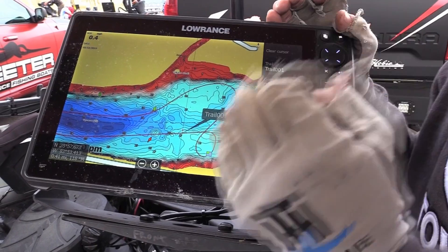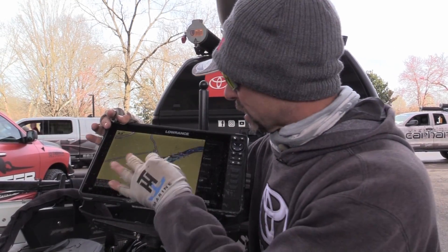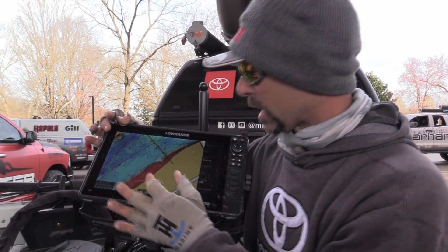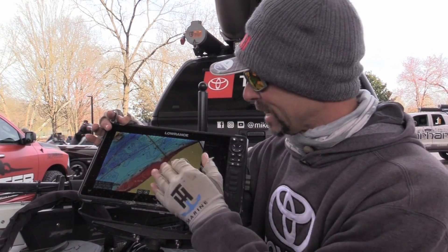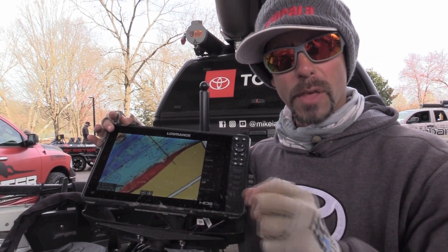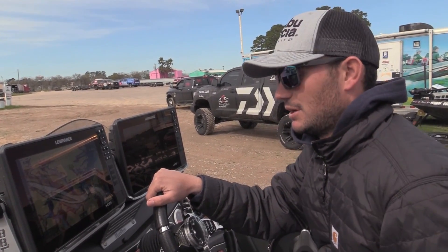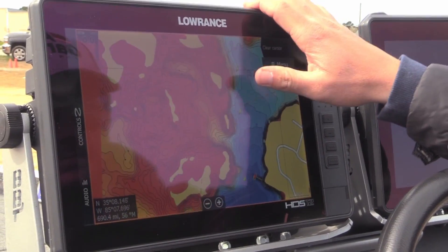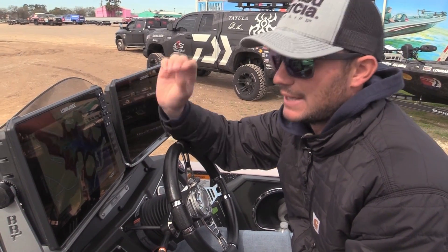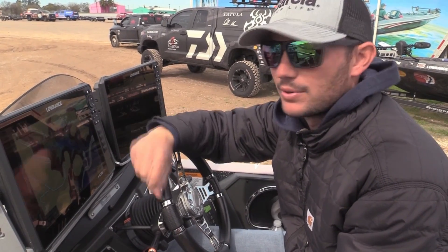For me, this is going to be a game changer — zooming out, looking at a place I've never been and saying, look at that contour, that matches what I've been doing. It's an inside turn, it's an outside turn, it's in 7 feet, it's in 8 feet. That's specific. It really has blown me away, my first impression of it. Those real tight contours — with the new C-Map, you're going to be able to pinpoint exactly where they are.